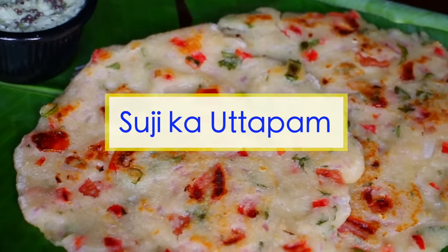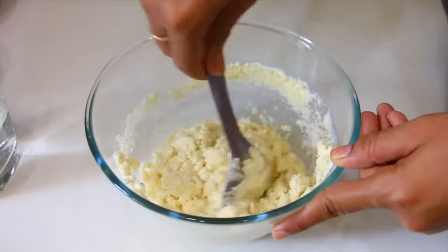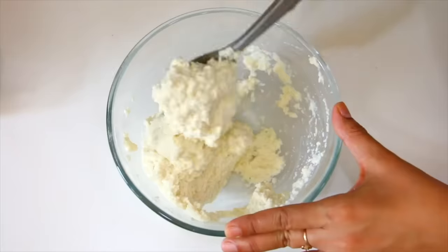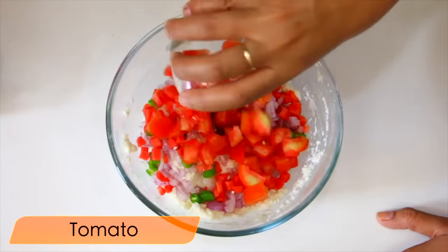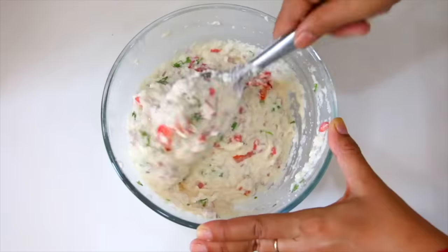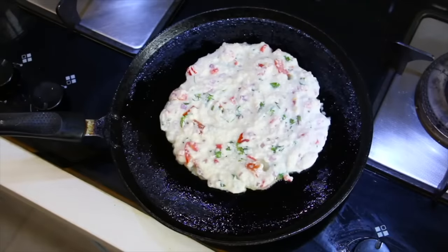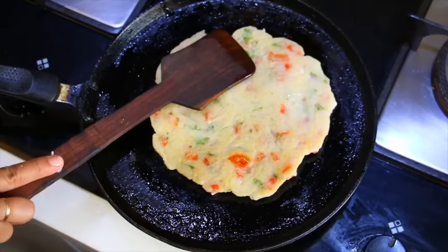For Friday, we will make suji. Take 1 katori suji and dahi, add water and mix them together. Add namak and let it rest for 5 minutes so the suji absorbs well. Now for the batter, add ginger, garlic, and tomatoes and mix everything together. Add the butter and batter to the pan. Cook on medium flame for 5-6 minutes until nicely done, then flip to the other side. After making it, it will be ready to serve.